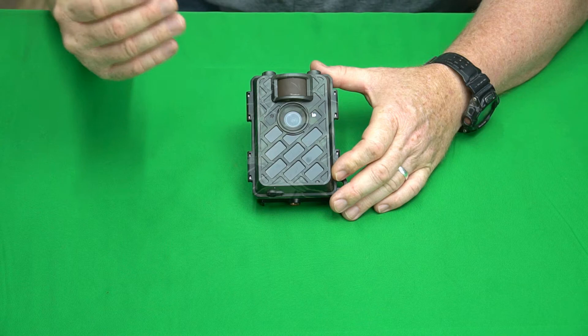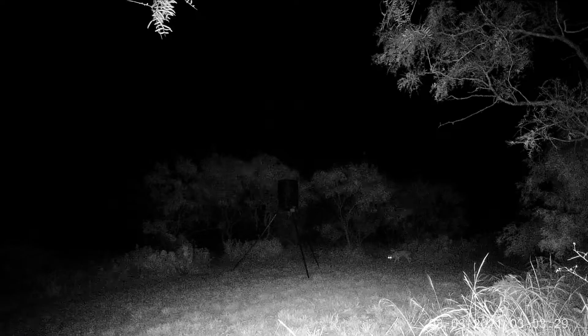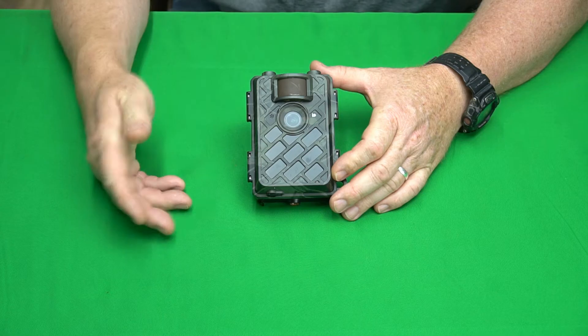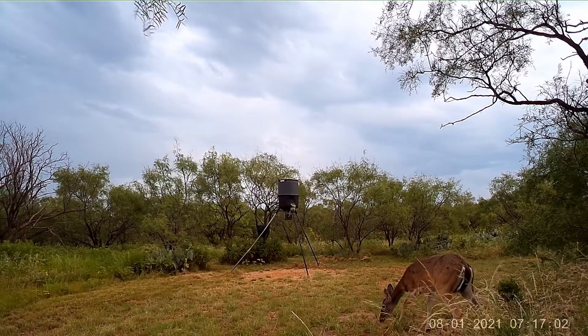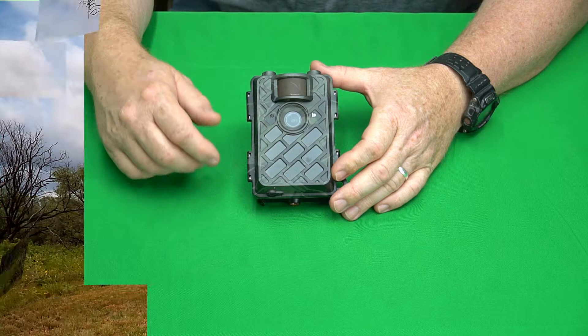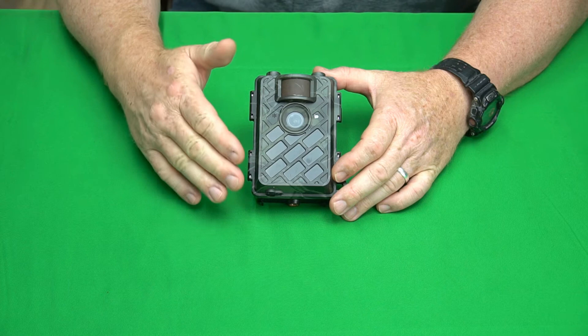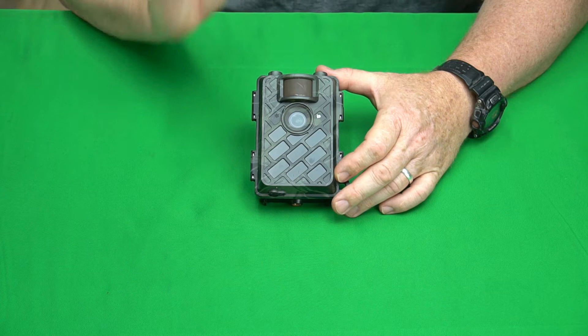Let's look at some video — a video at night, and now a daytime video. Just like the images, both of those are really good, especially the daytime video — just great. What I really like about this camera is the color balance is really good. A lot of trail cameras don't have good color balance in the daytime, and this one is just spot-on.